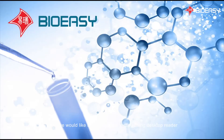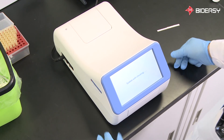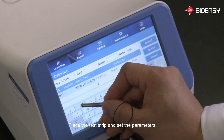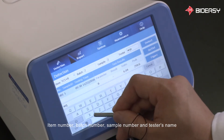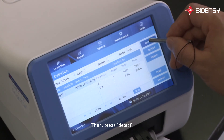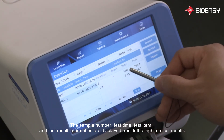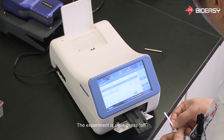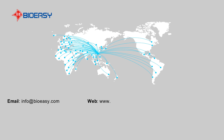Next, we would like to demonstrate testing using the desktop reader. Plug in, turn on, and wait for system loading. Place the test strip and set the parameters: item number, batch number, sample number, and tester's name. Then press Detect. The sample number, test time, test item, and test result information are displayed from left to right in the test results. Press Print to print the results. The experiment is over. Press Off. Thank you.